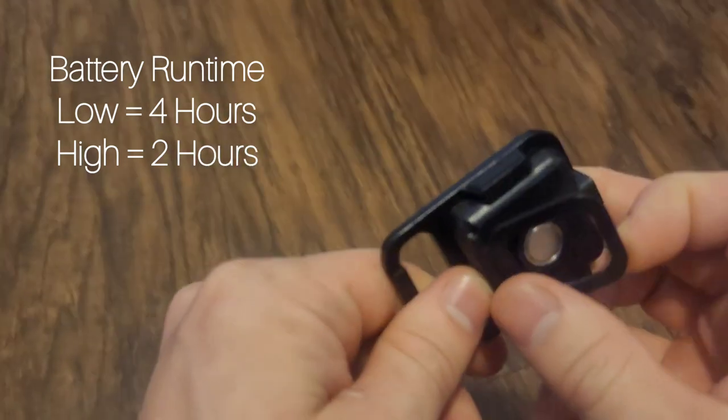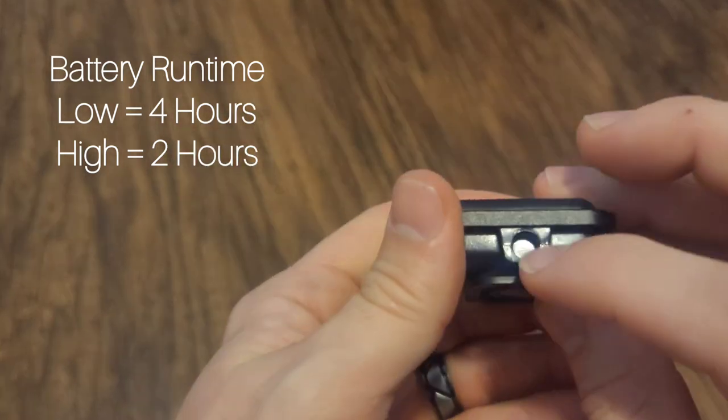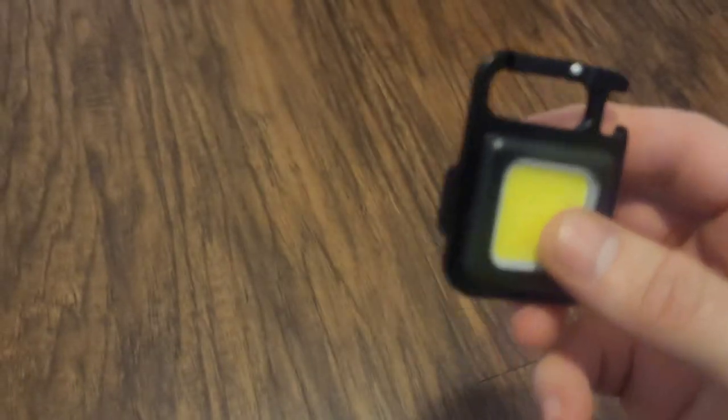It's got a little stand, and then it's got the tripod attachment too, so if you had a tripod you could screw it right on to it.